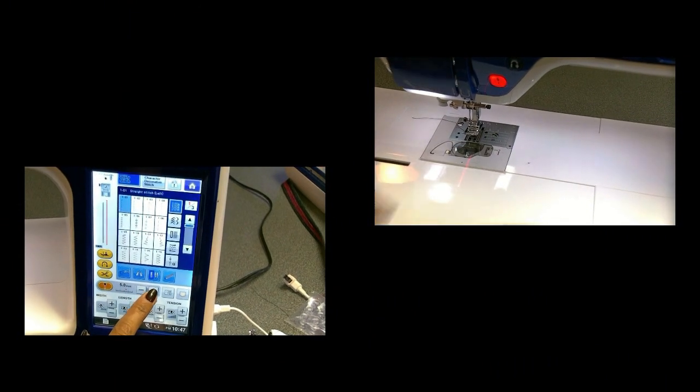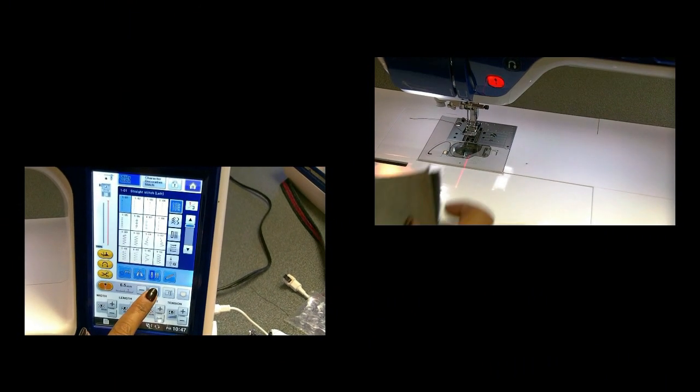It has some really cool features like this laser light, which I can use to sew perfect top stitching on my pocket. But don't worry, if you don't have this machine, you can still make the pockets. You just might be drooling over the cool effects on this machine.